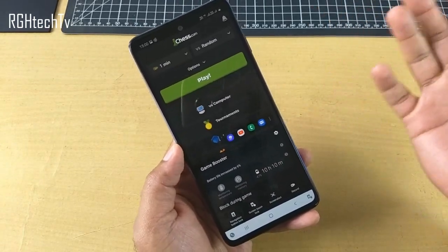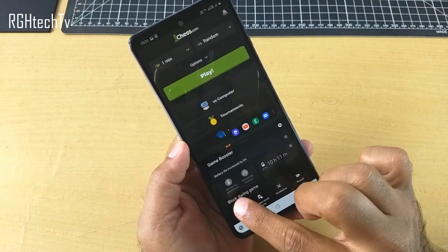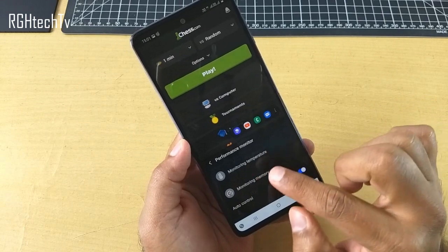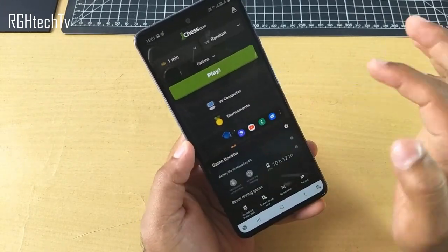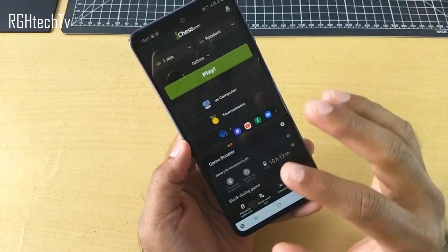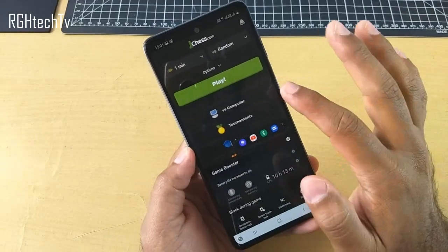So if you want to upload some gameplay videos, you could always do that using the record button. You can also monitor the temperature and monitor the memory. This is pretty handy and it changes from game to game, so you could use this to enhance your gaming capabilities.